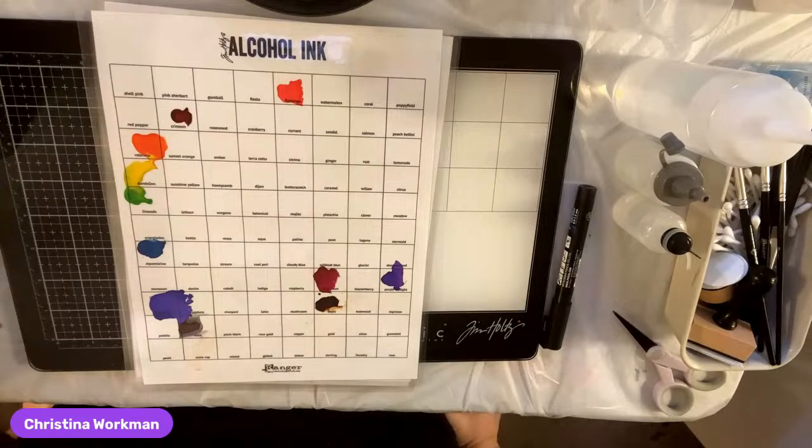Welcome to Christina's Creations. I'm going for the trifecta today — this is the third stream I've done today. This time we are going to be doing alcohol ink. I'm going to try to do a flower in a little bit.